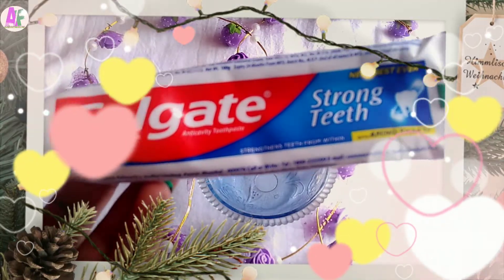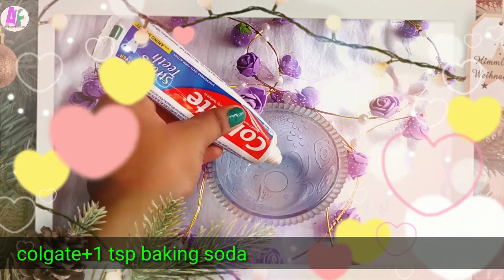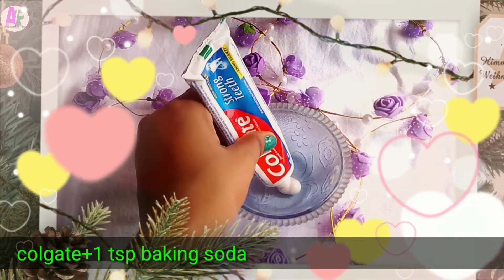It's very effective and useful, so I am going to share it with you. What you have to do is take 1 tablespoon of Colgate toothpaste and 1 tablespoon of baking soda.